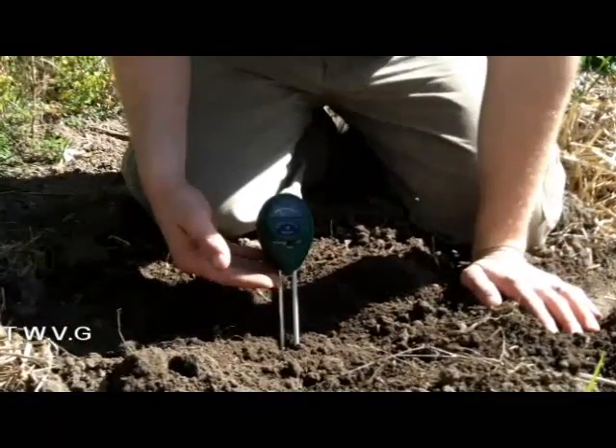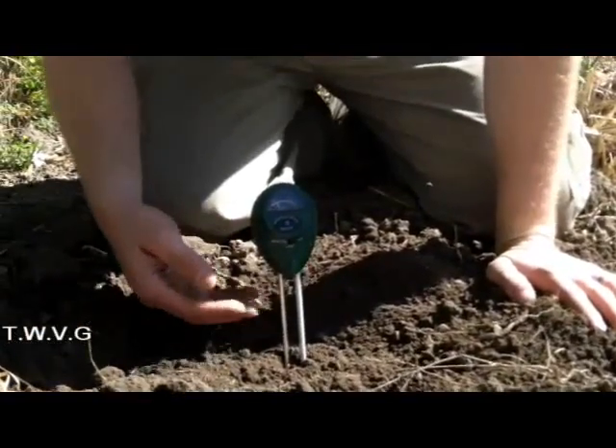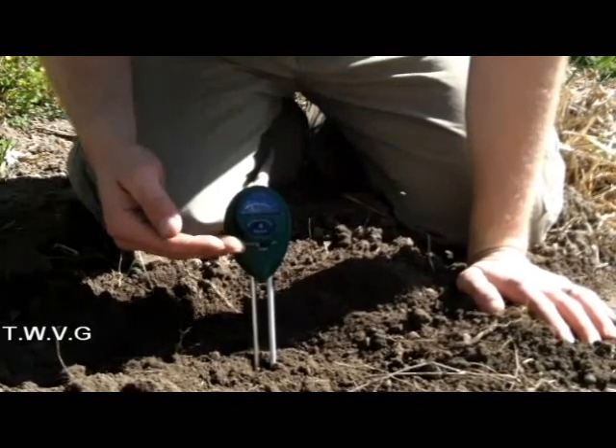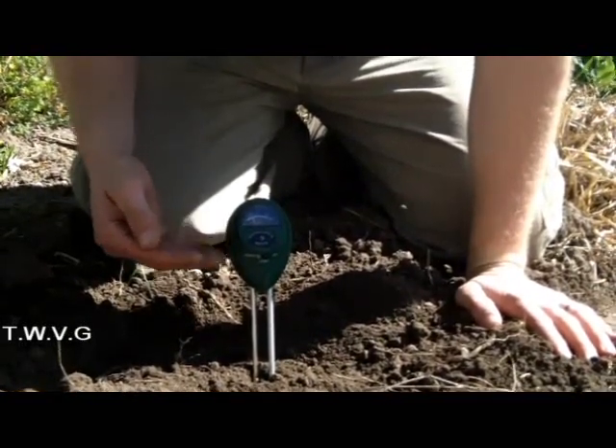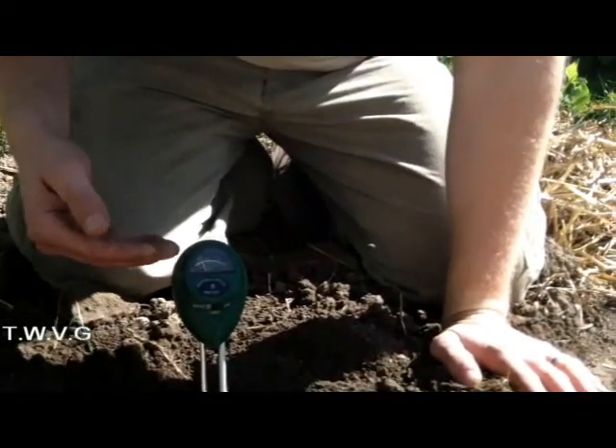There are digital readouts, test tubes with tablets that you mix with water, and dial readouts like ours. Other people choose to send soil samples to their local university for a small fee, and that is recommended — if you do choose that way — to do it every three years.